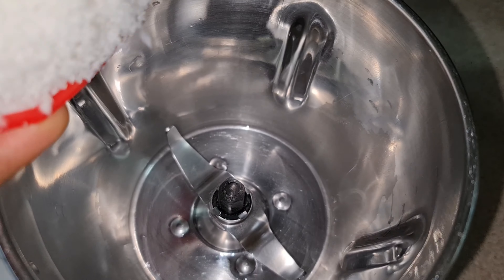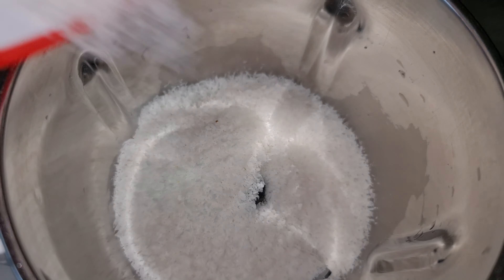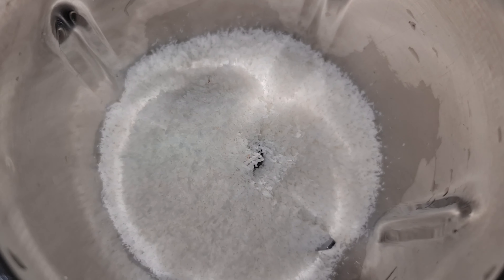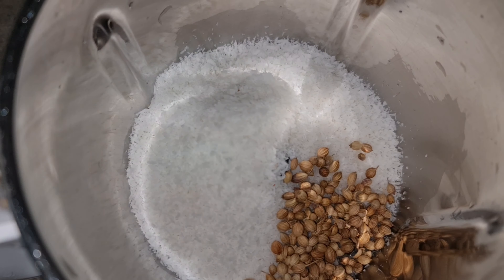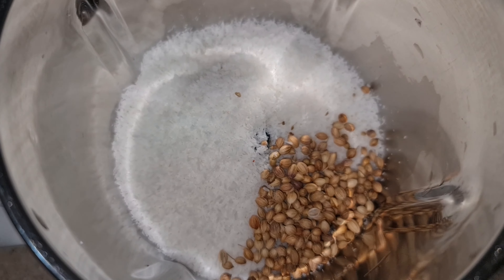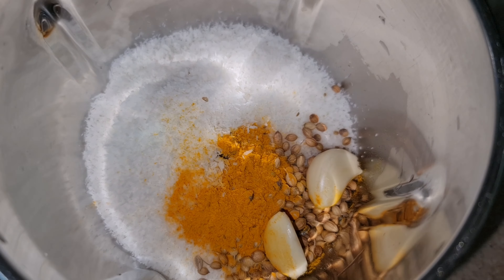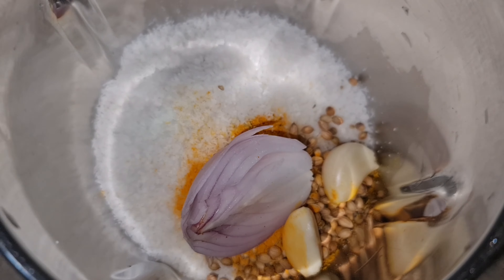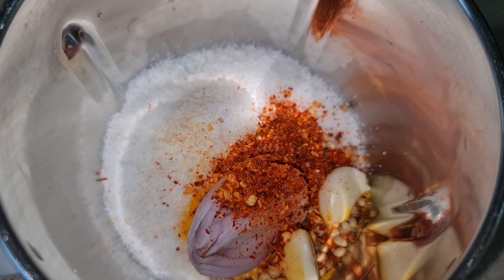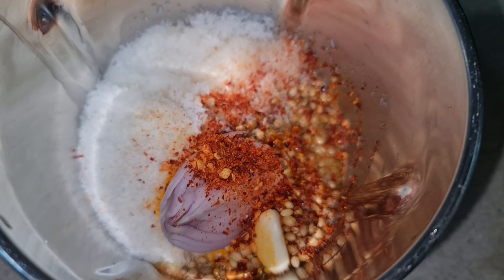For 10 minutes. In a grinder add one cup coconut powder, one tablespoon coriander seeds, half teaspoon turmeric powder, two pieces garlic, half onion, half tablespoon chili flakes, and one glass of water. Grind it and make a fine paste.